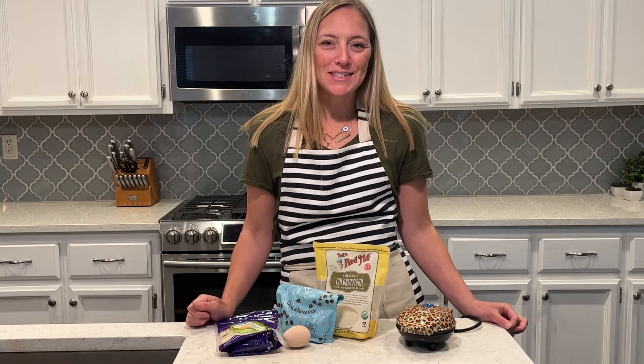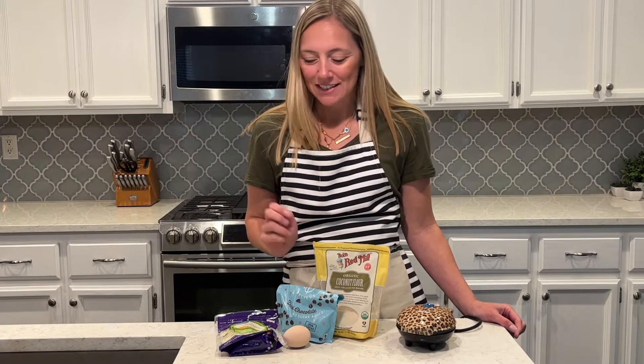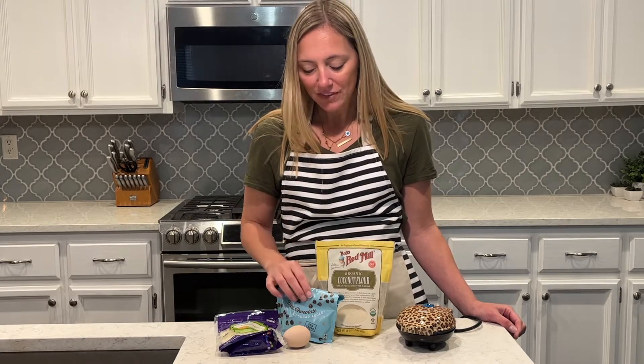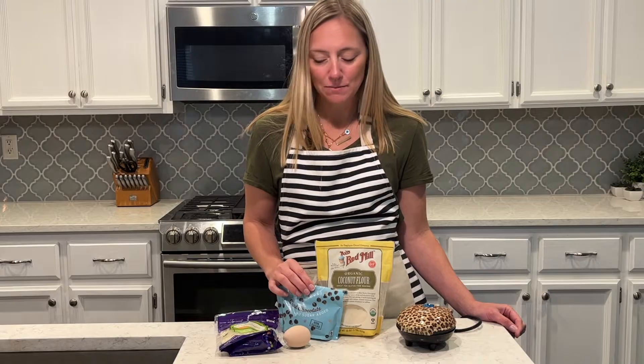It's made with cheese, so these are low carb and keto friendly, and you can make them sweet or savory. Today I'm going to make a chocolate chip version of a keto shuffle — very similar to a waffle, but I'm going to use coconut flour and no sugar added chocolate chips.